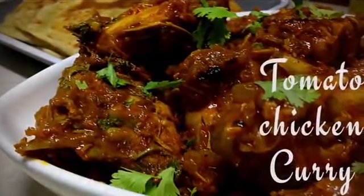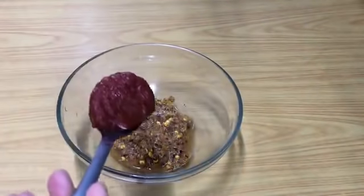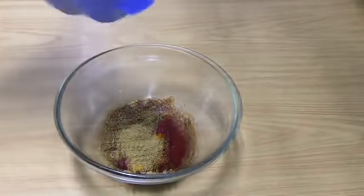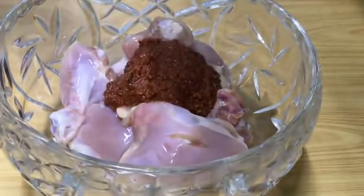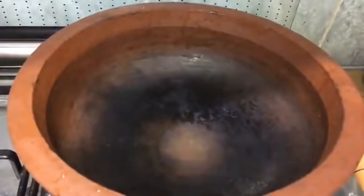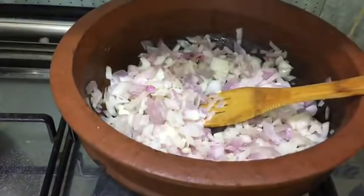Our final recipe is a tomato chicken curry — it gives a slight taste of tomato. Take four to five dried red chilies, half tablespoon of black peppercorns, four to five garlic cloves, half inch ginger, and two tablespoons of lemon juice. Grind this into a paste. To this paste add two tablespoons of tomato sauce, half teaspoon of turmeric powder, one teaspoon of coriander powder, and salt for taste. Mix well and keep aside. Take around 800 grams of chicken, add the paste, and marinate well. Keep aside for 30 minutes. Then in an earthen pot add one tablespoon of coconut oil, when hot add three finely chopped onions, add salt, and sauté well.